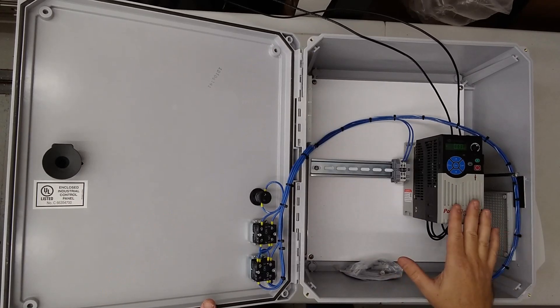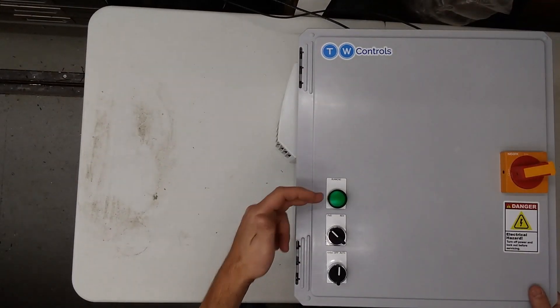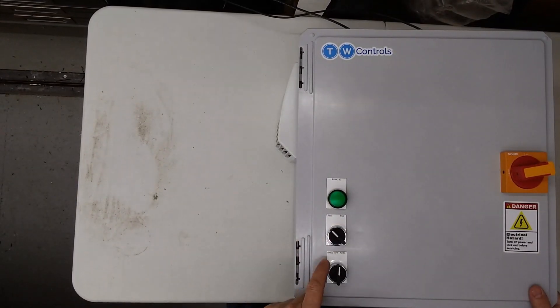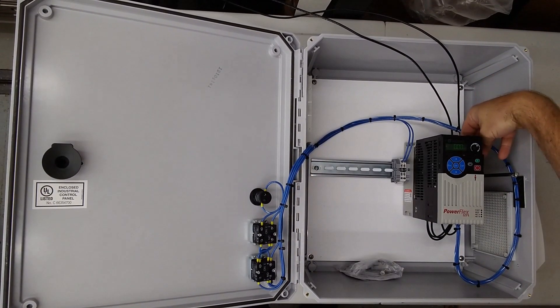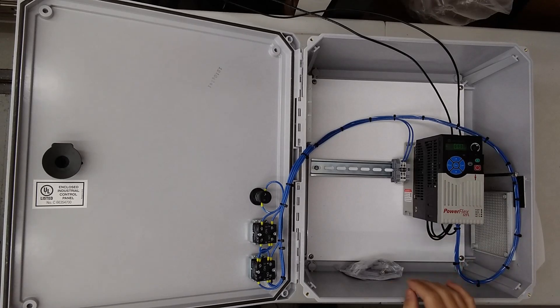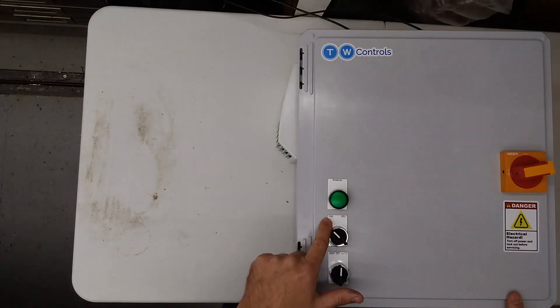Here's the PowerFlex 525 drive panel. Got a running indicator, we have the forward/reverse selector switch and hand-off-auto. Your 233 phase will go in right here, connect your motor to the drive and we're in forward.